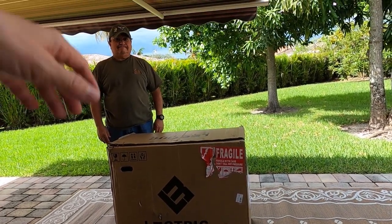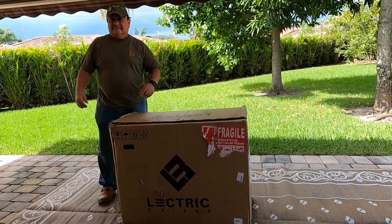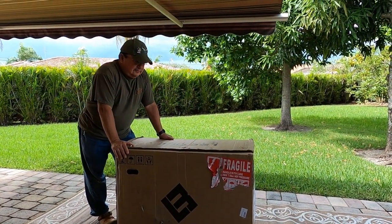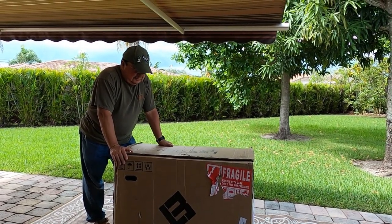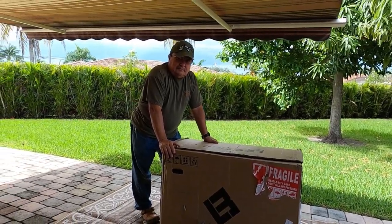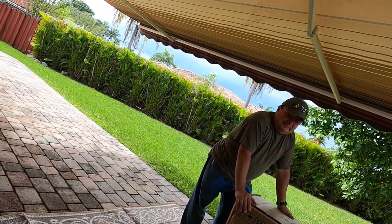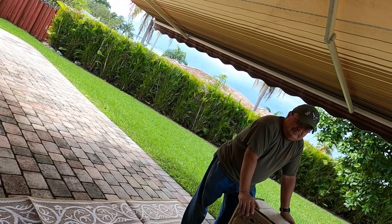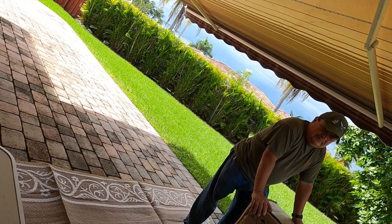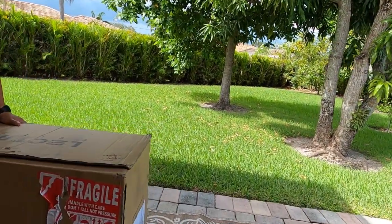Hi everybody! Today we're going to be unpacking our electric bikes — we actually got two. I don't know which one this is, if it's the white one or the black one, we'll soon find out. We're going to unpack it and take a look. I've got two cameras going so let me get the other one set up. Okay, here we go, let's unpack this one.